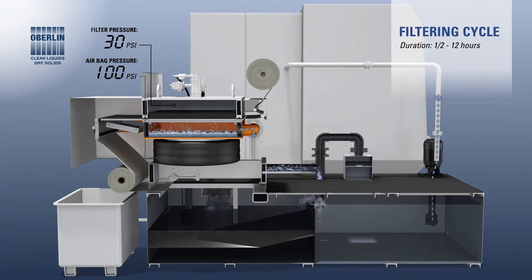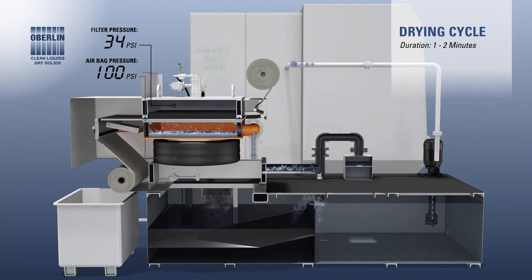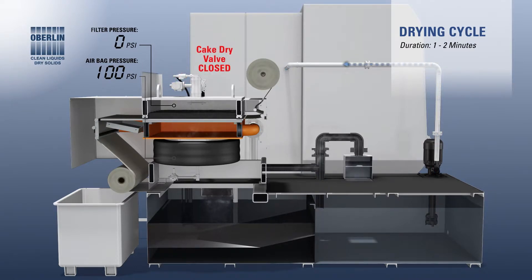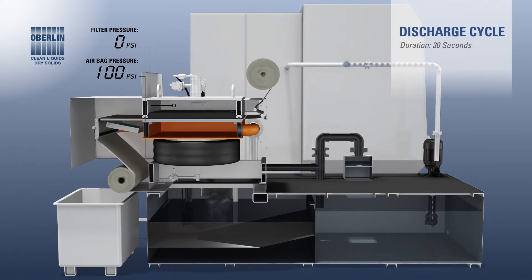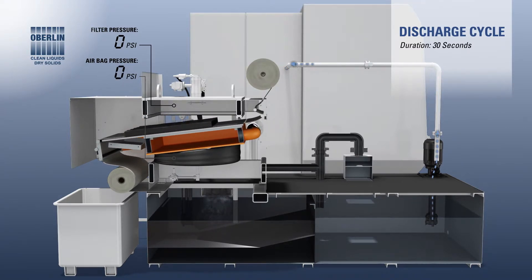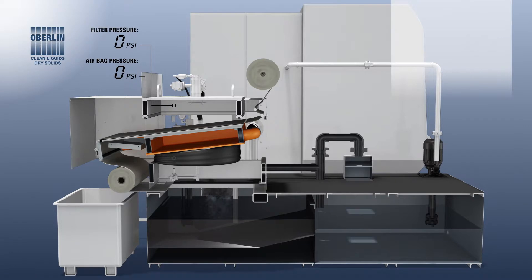The drying cycle begins. The cake dry valve is opened and pressurized air is fed into the upper chamber, flushing out any remaining coolant and drying the cake. When the drying cycle has ended, the cake dry valve is closed and the discharge cycle begins. The airbag deflates and the lower chamber separates from the upper chamber. The filter media take-up motor is energized to move and discharge the filter cake.